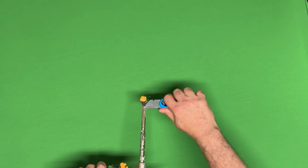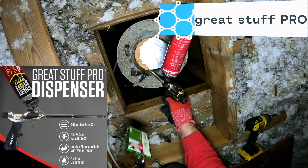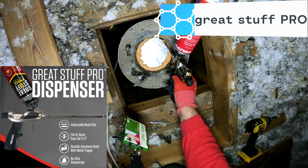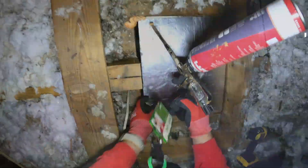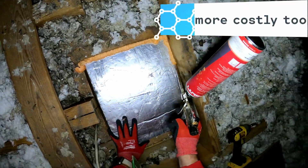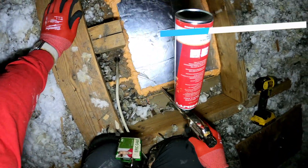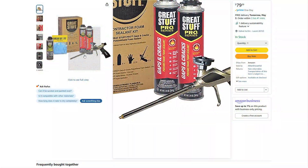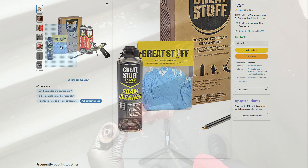I've been using the Great Stuff foam gun for about two years now. The pros that I work with in the field, in the attics, they wouldn't use it — they use something a little lighter. But for me, who just goes around spot checking, touching up areas, using the gun on then off, it's been fantastic. You can easily order it on Amazon, so I will put a link in the description if you're interested.